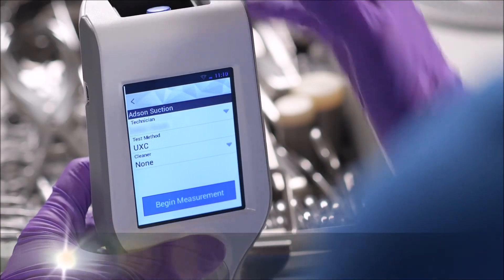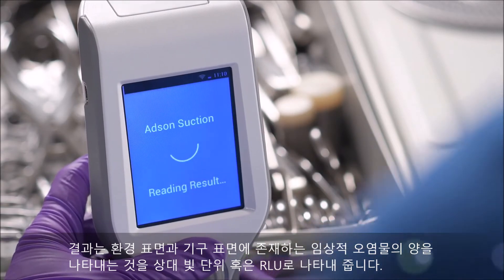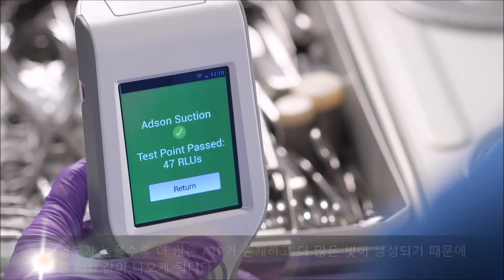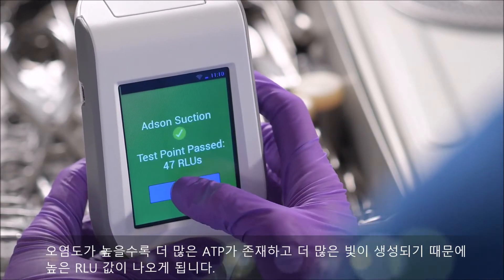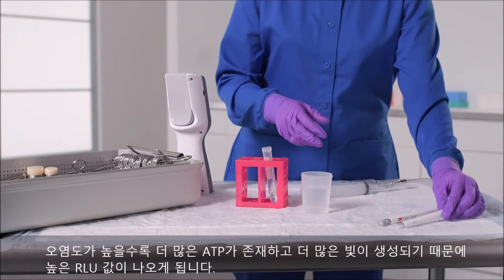The result is expressed as a relative light unit, or RLU, which represents the amount of clinical soil on the surface or device. The more contamination there is, the more ATP there will be, resulting in more light being produced and a higher RLU value.